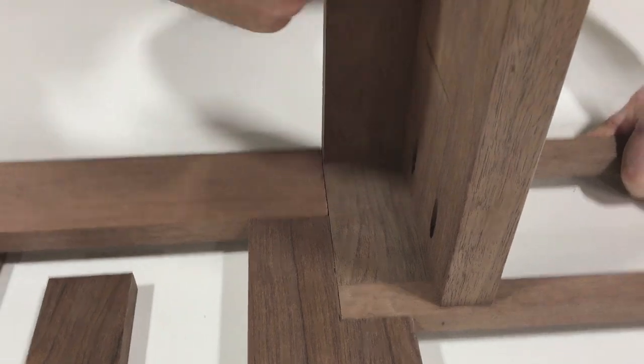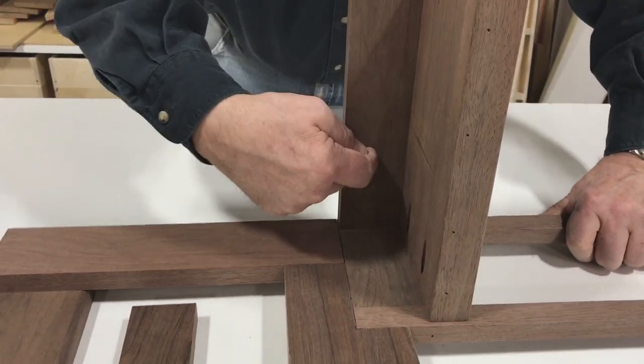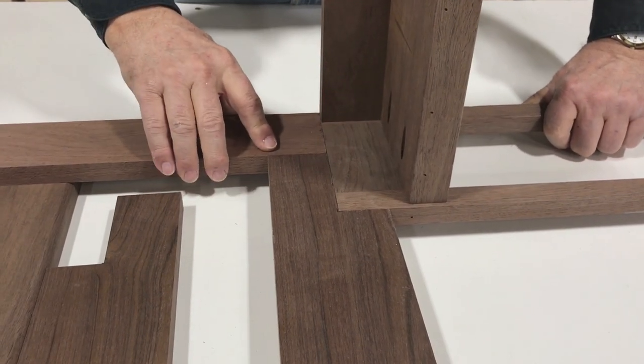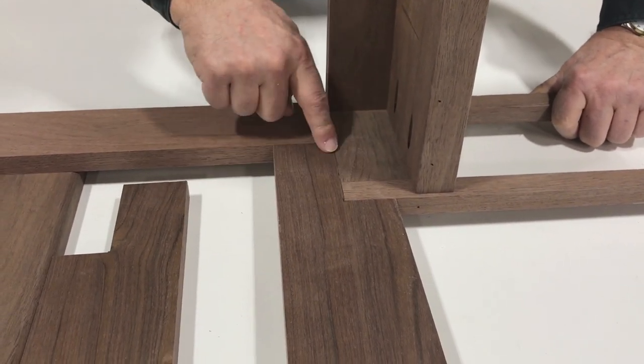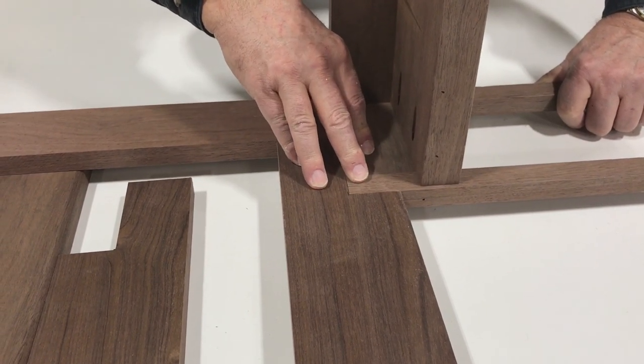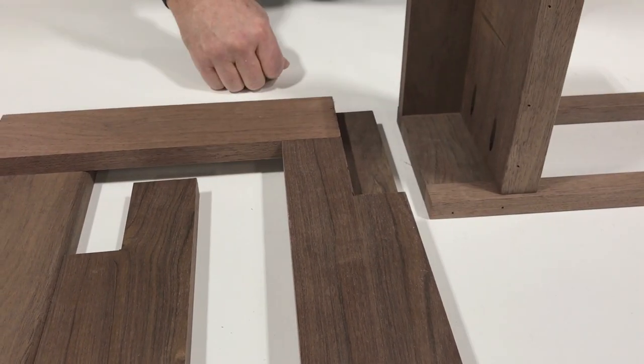This is our hanging cleat to our tabletop. This is where our drawer will be — this is the bottom of the cabinet, this is the top. You can see how our joint and our fastening is all going to be hidden to the inside of the cabinet. We'll do that next.